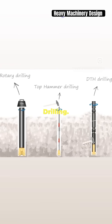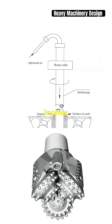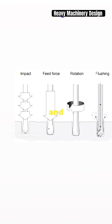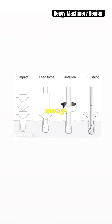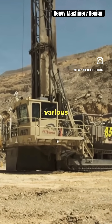First up, rotary drilling. This method is the king of large holes, over eight inches in diameter. It uses a combination of intense downward pressure and rotation to break through the rock, while compressed air clears the cuttings away. Perfect for softer formations, but it's also versatile enough for various conditions.